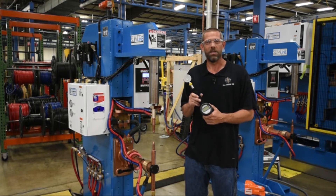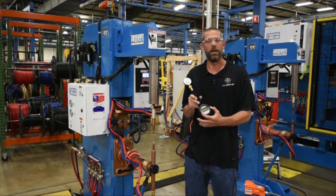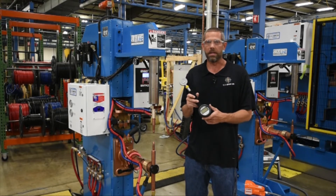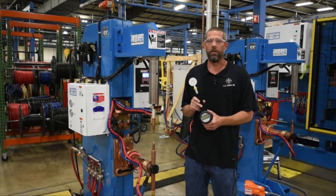This gauge is also better than the analog gauges due to the fact that analog gauges are only calibrated to the center area. This gauge is just as accurate from zero as it is to its max pressure. It's also very good for the soft touch unit due to the fact that it can read the very low pressures as well as the high welding pressures.